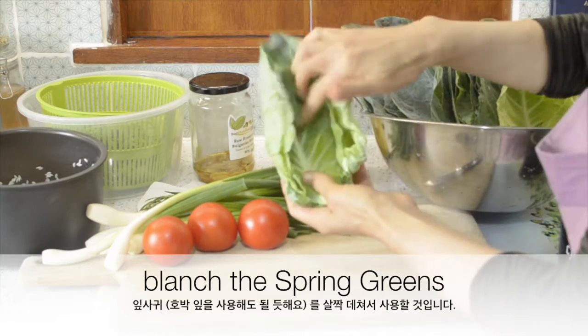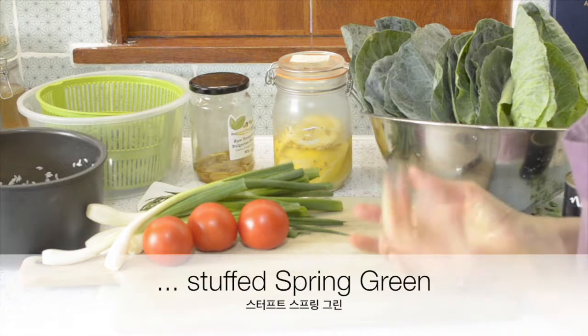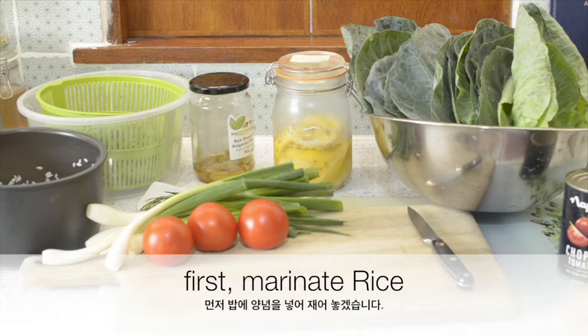And I will quickly blanch the spring greens and use them. I will do both — a little bit of steam and a little bit of boiling. I will marinate the rice first.